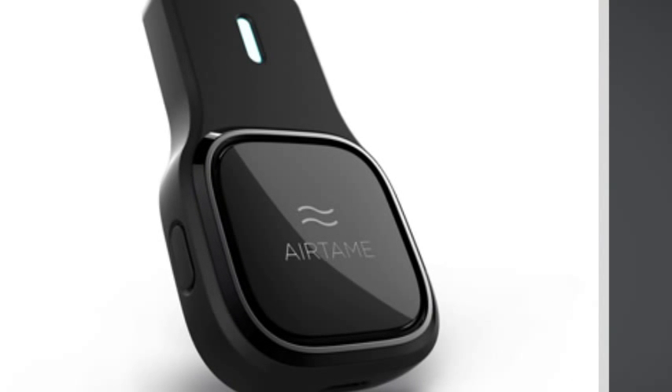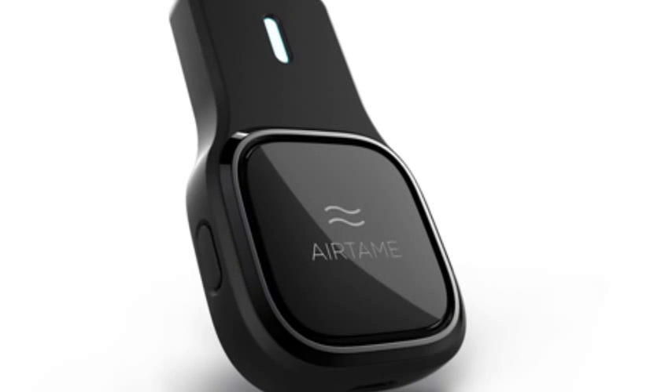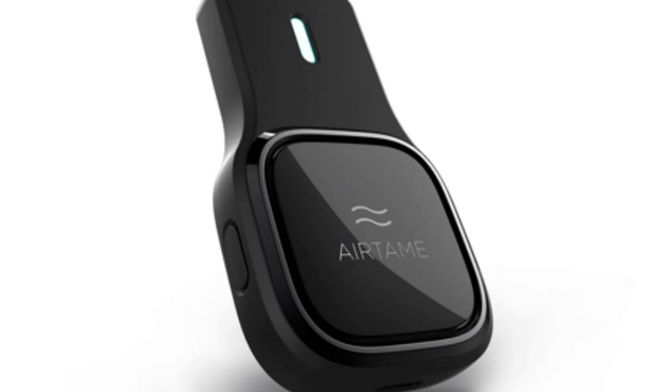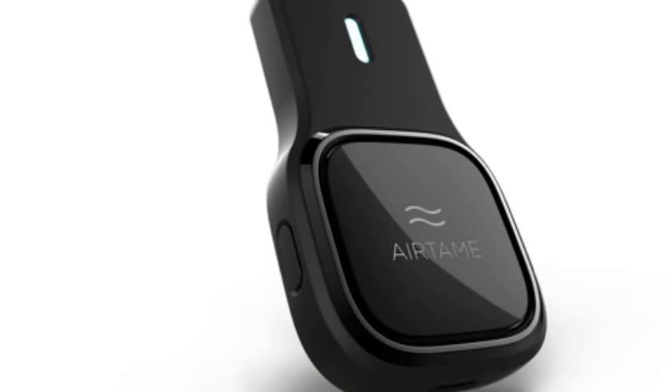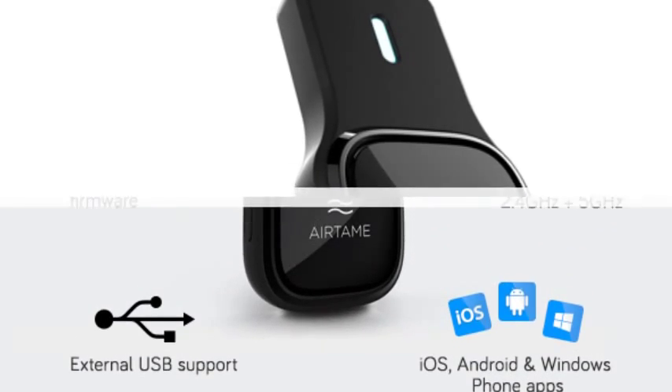If you bring your AIRTAME with you to a location without access to a Wi-Fi network, you can set AIRTAME up as an access point and connect directly to it from your computer.